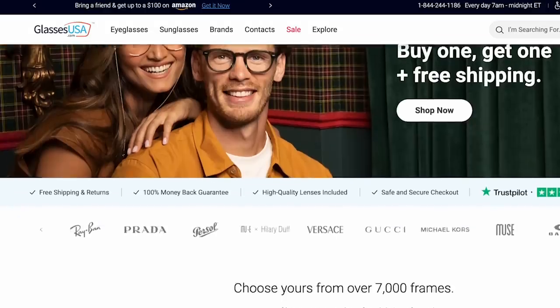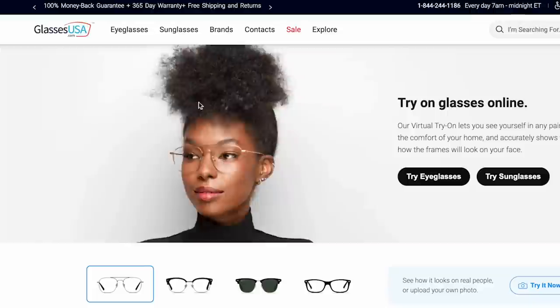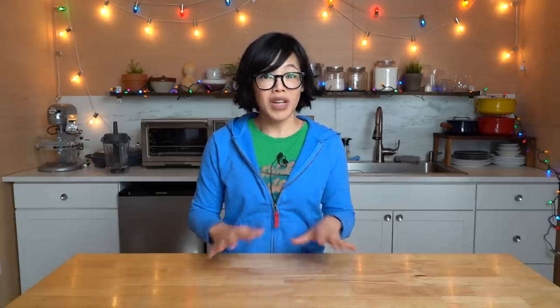Today's video is sponsored by GlassesUSA.com, where you can find thousands of cute frames — both eyeglasses and sunglasses, name brand and in-house brand. So many different cute styles at affordable prices. A complete pair of glasses including a basic prescription lens starts at $39. You can use the virtual try-on tool to find a perfect pair that suits your face, and shopping at GlassesUSA.com is a risk-free experience — if you're not happy with your glasses for any reason, you can return them within the first 14 days of receiving them.